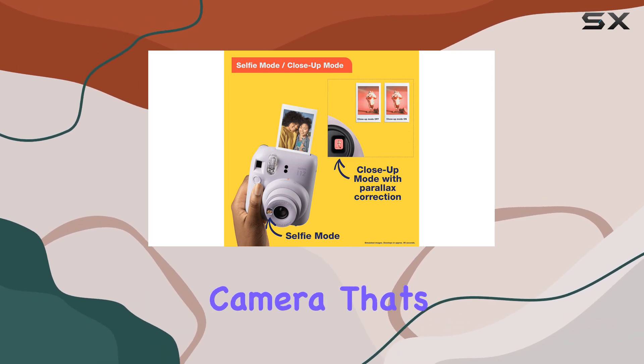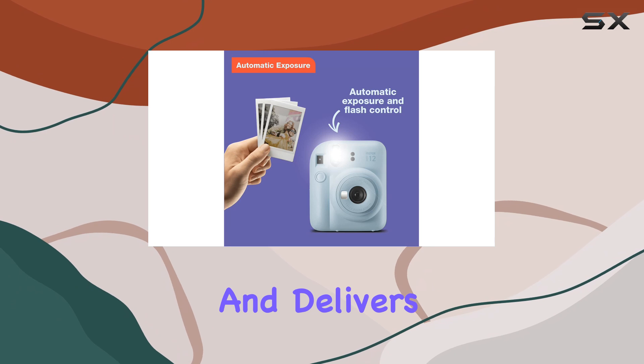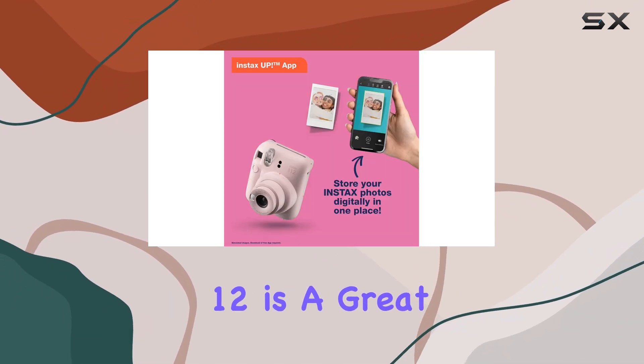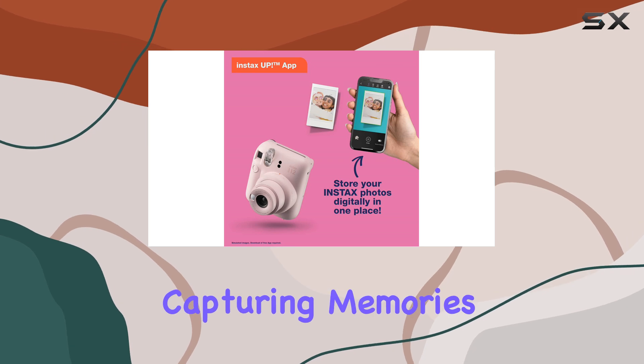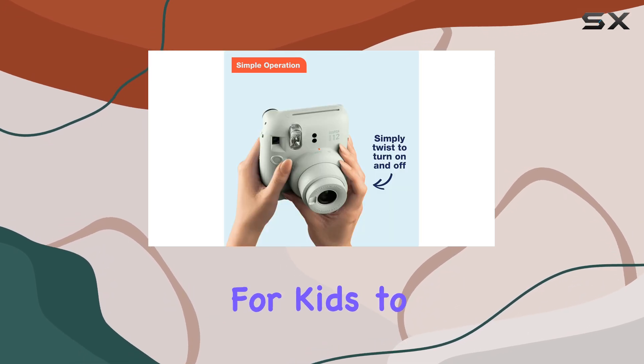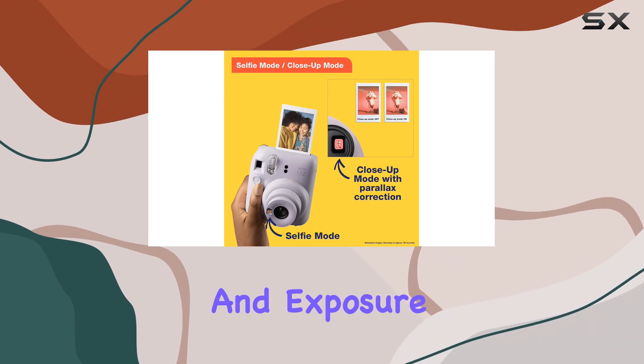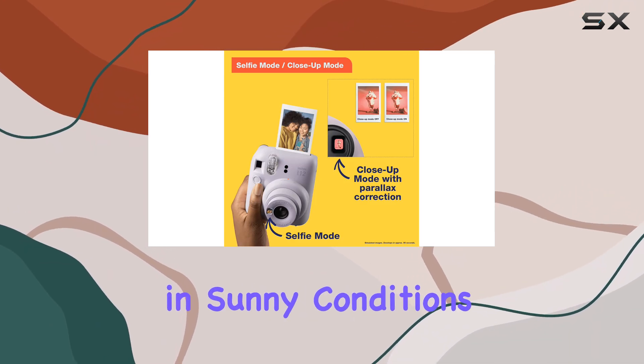So, if you're seeking an instant camera that's simple to use and delivers vibrant, small prints, the Fujifilm Instax Mini 12 is a great option. It's perfect for capturing memories at parties or for kids to explore their creativity. Just be mindful of its handling and exposure limitations in sunny conditions.